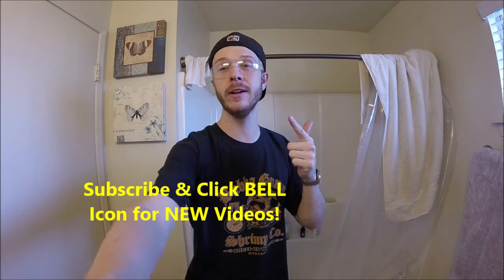What's up YouTubers, Johnny DIY here. Today we're gonna be removing the tub spout in our shower. If you guys are new to my channel, do me a favor — click the subscribe and the bell so you can get all my new videos.